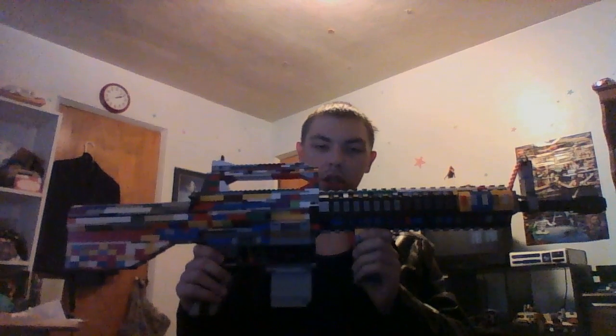Hey guys, welcome to my video. Today I bring to you the M16A3.